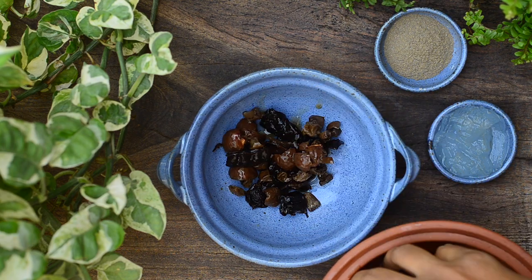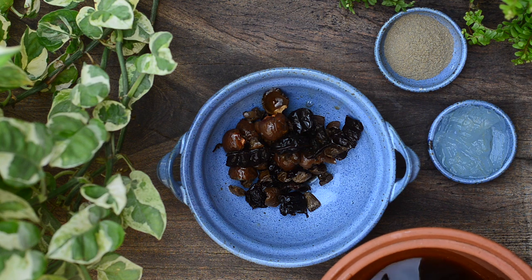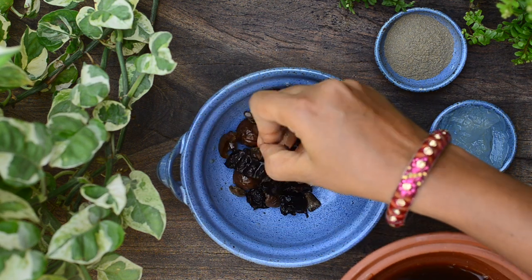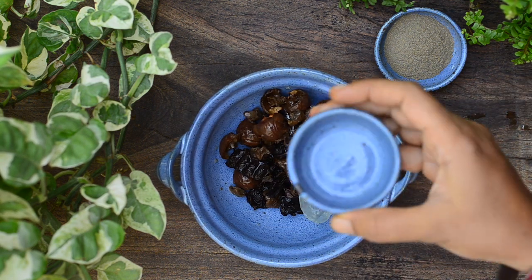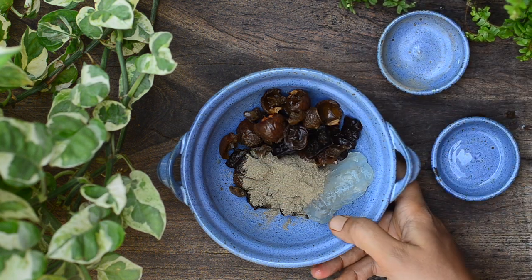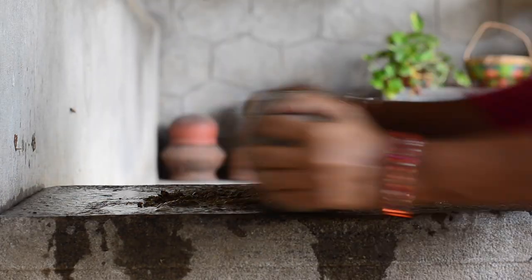The next day, all three ingredients would have soaked really well and will be soft to the touch. Now take them in a bowl — don't discard the water, we will be using it to grind to a paste. Add in the aloe vera gel too, then add in two teaspoons of bhringraj powder.